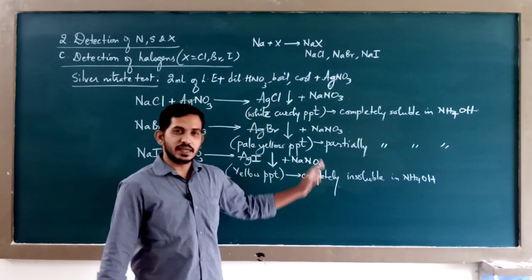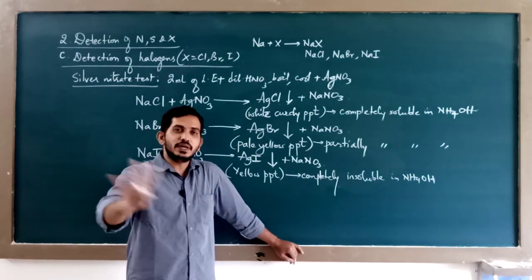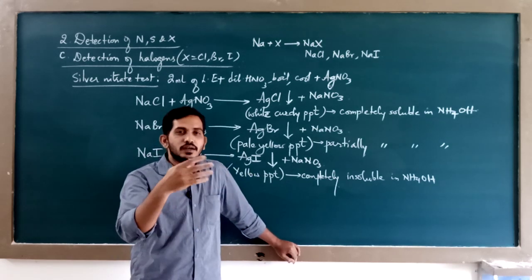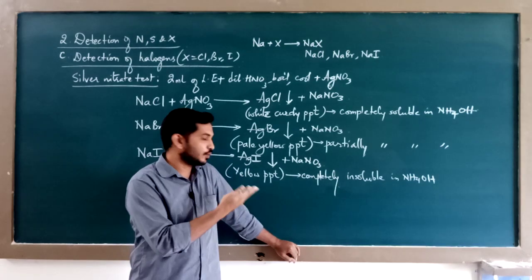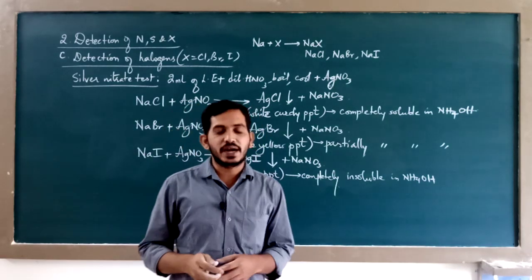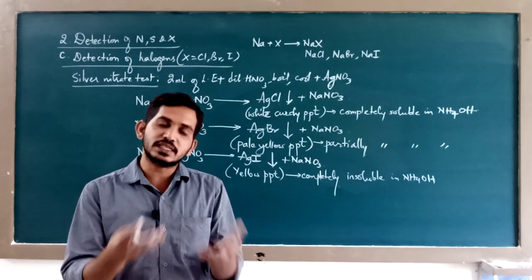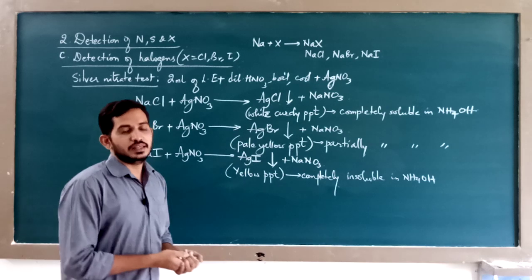Note the striking differences: the precipitate of chlorine (AgCl) got completely dissolved in ammonium hydroxide; the precipitate of bromine (AgBr) dissolved only partially; whereas the precipitate of iodine (AgI) does not dissolve at all — the solution remains yellow. This indicates the presence of iodine in the organic compound.